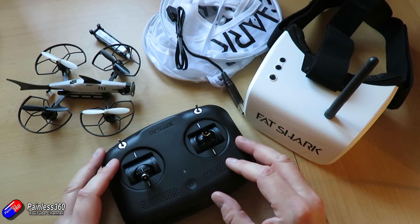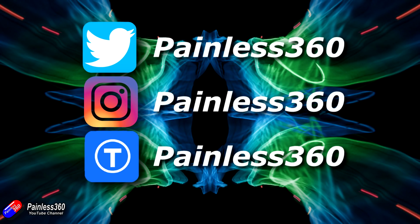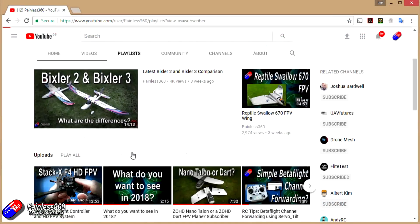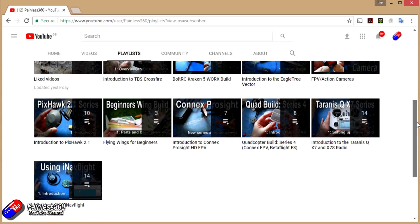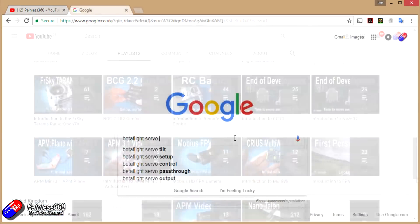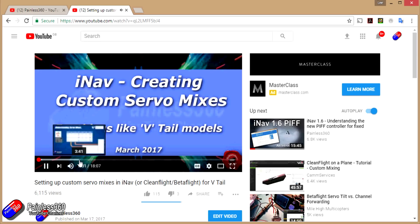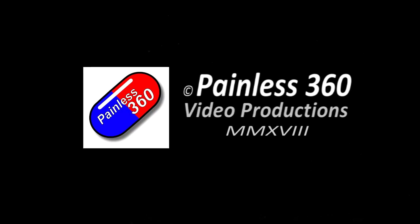So hopefully that's interesting for those of you that have seen this just come out — now you know what's in the package and some of the tips and tricks to set it up. If you found that video useful or liked the content then please hit the like and subscribe button down below. If you want to go the extra step you can become a Patron of the Painless360 channel. All the videos are put into playlists organized by topic, and if you're not sure if there's a video for your particular problem, add Painless360 to your Google search term to find the relevant content. I'll see you next time.